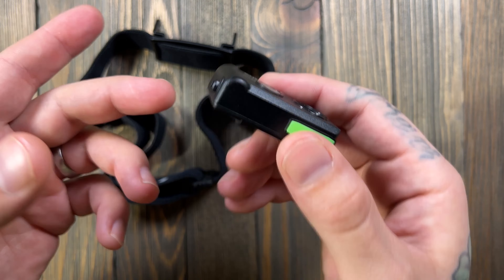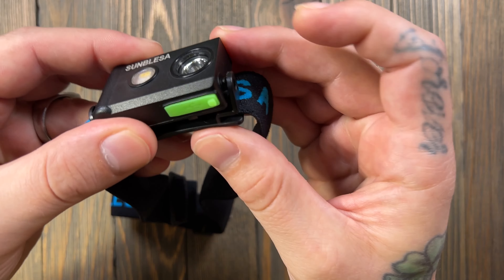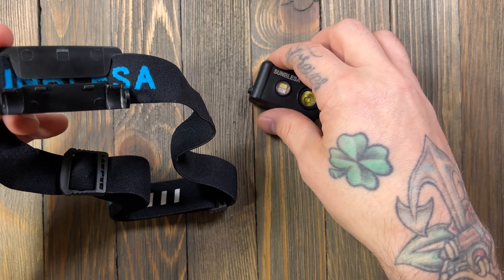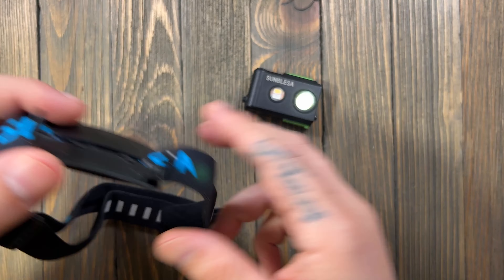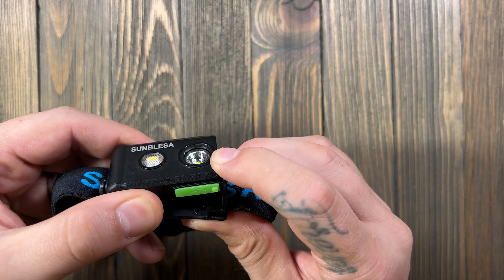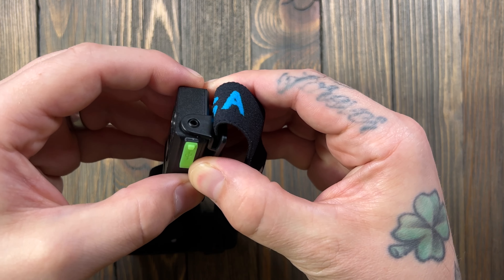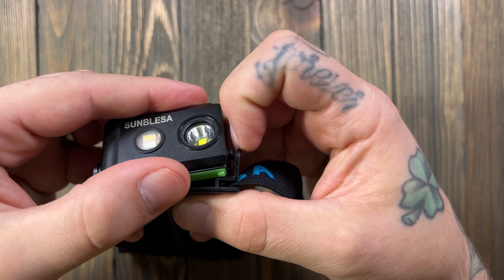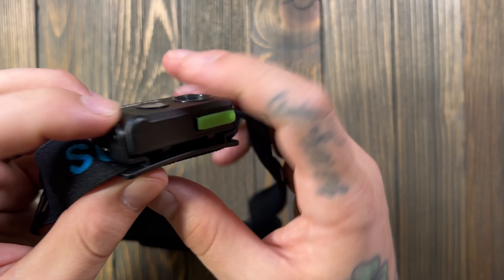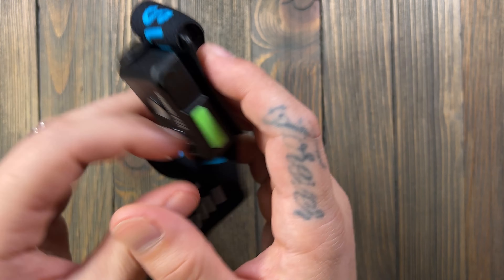I like that you can easily pop the light off the headband. If you're in a camping setting or at a job and just need area light — like to light up a tent — you can detach it. I figured you could take it off but I didn't think it would just snap on and off. It's not quite snapping — you have to peel and pull — but it's still easy and secure.